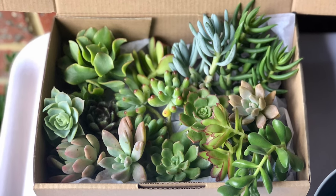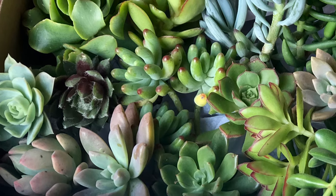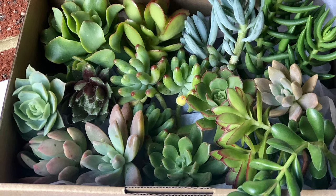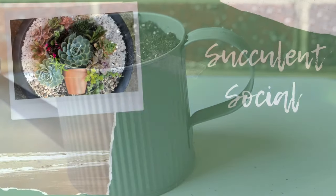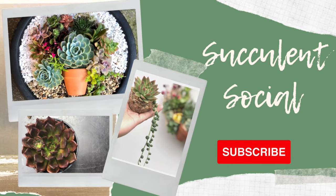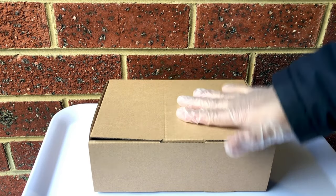We are going to make a beautiful succulent arrangement using these cuttings. Do you think they will grow? Let's pot them all in here and we shall find out. Hi everyone, this is Lassie of Succulent Social.